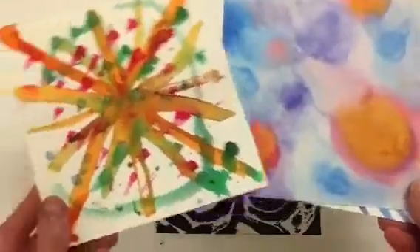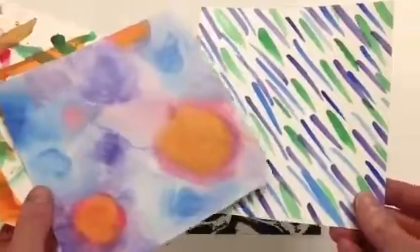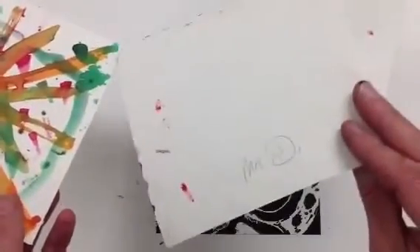You're just going to paint two or three different designs onto watercolor paper. You're going to set these aside to dry, and you want to make sure that you put your name on the back.